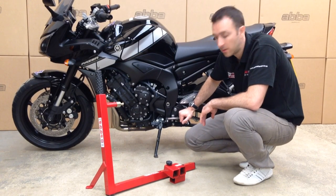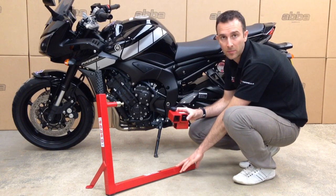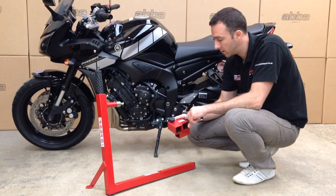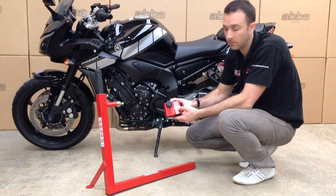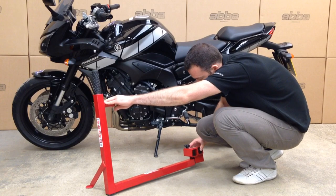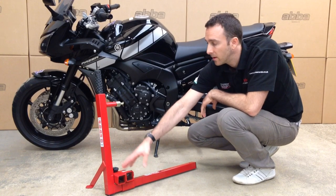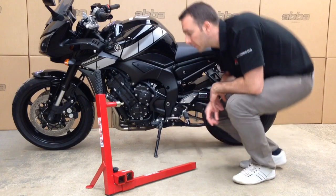The first thing we're going to do is slide this tube section over the base of the ABBA Superbike stand. The slot part that slides over is the tube without the thumb screws in, and we've put a little sticker on the top with an arrow to show you the direction it goes over the base. We slide that over like that, and it's important to keep this tube sliding section up against the upright of the stand for clearance on the bike.